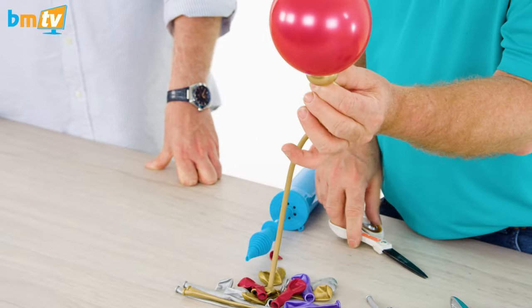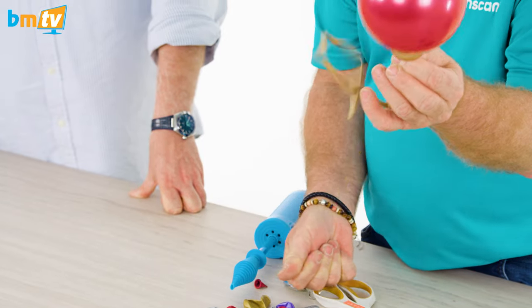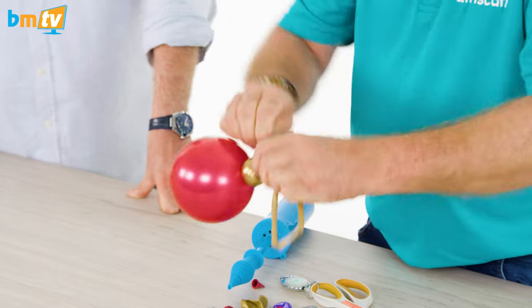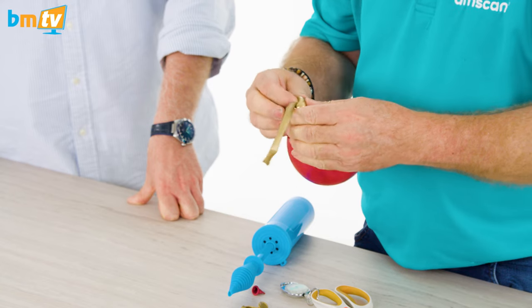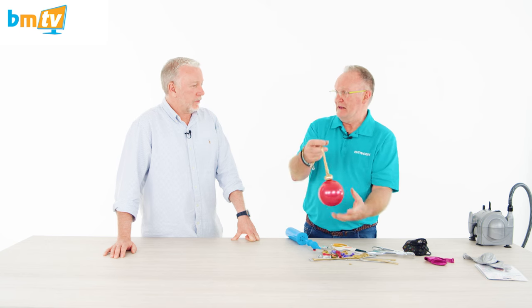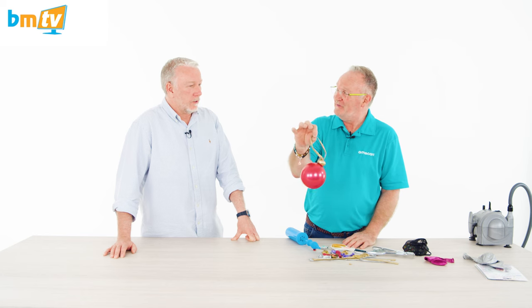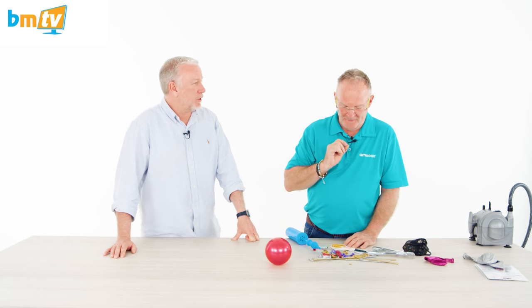So clever! Cut the end here and use that end — that is brilliant — to wrap around there, push it in, and the job's done. Oh, that is so awesome! It's really quick, really simple, really easy — so you can make loads of these ever so quickly. That is great, add them in. That marble really gives it the weight. It's the shortest BMTV ever — well, I'll do another one then.